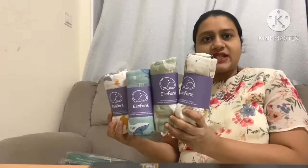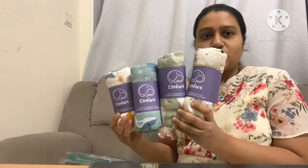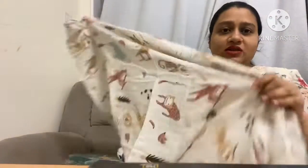Let me open and show you how they look and some of their qualities. These are a set of four with really cute prints. The dimensions of these blankets are 120 x 110 cm, which are good enough to swaddle your baby. It is very soft to the touch and is made of 100% cotton or bamboo cotton.